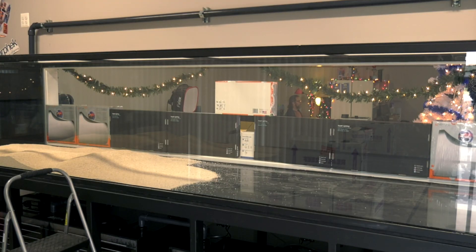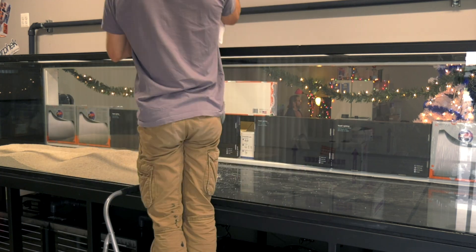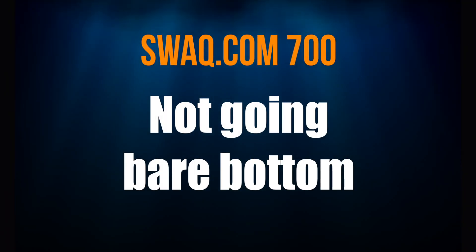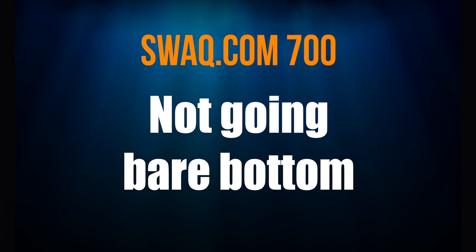With the plumbing done, the next step was to get moving on the rock and sand, because once that's in I can start the slow process of filling the tank with RODI water from the saltwateraquarium.com RODI unit. No bare bottom tank here — that's too sterile of a look for us — so it's time to start with the sand, which I'll discuss in the next episode.